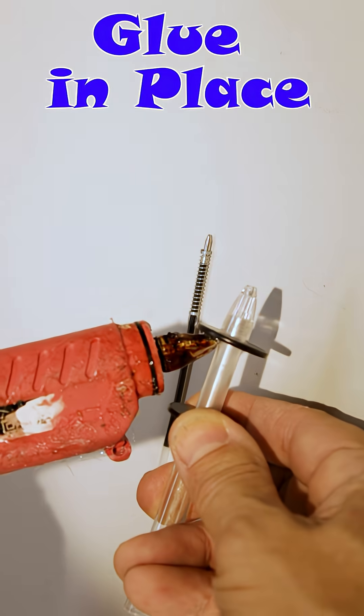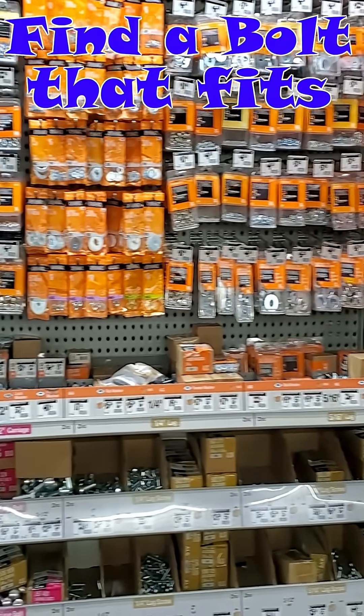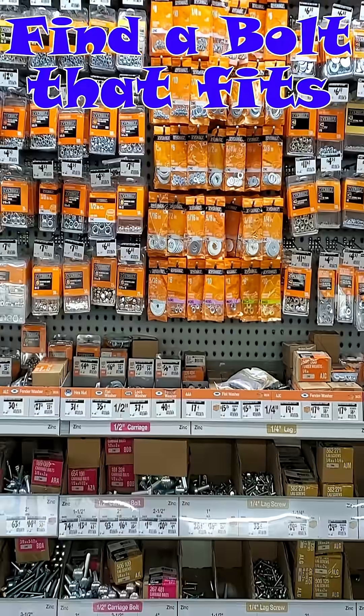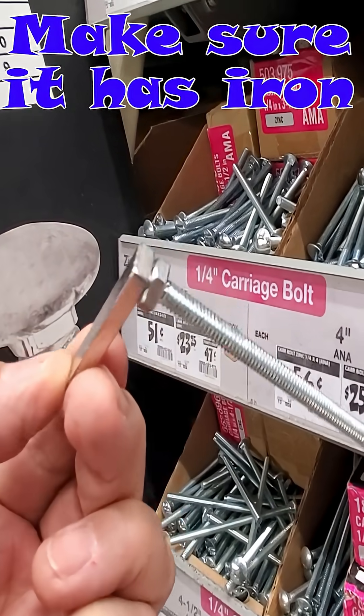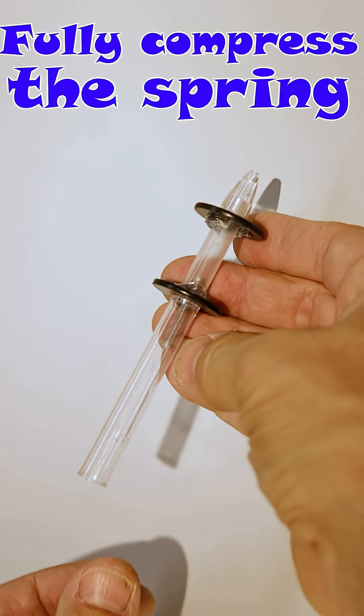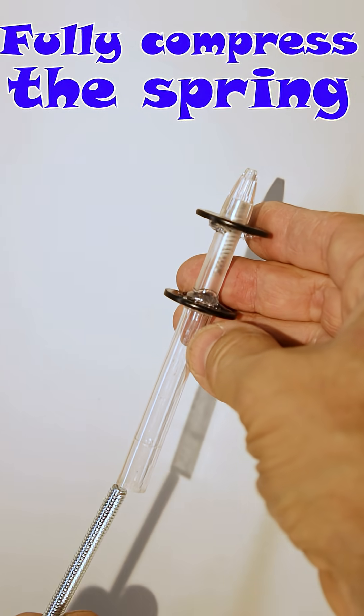Use a glue gun to secure the washers. Go to your local hardware store to find a suitable bolt that fits the pen. Bring a magnet with you to make sure it contains iron. Replace the spring and select a bolt long enough to fully compress it.